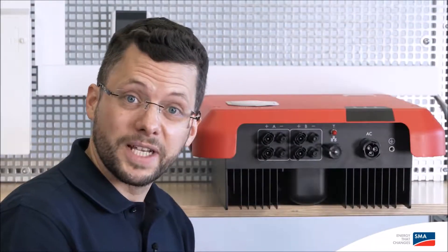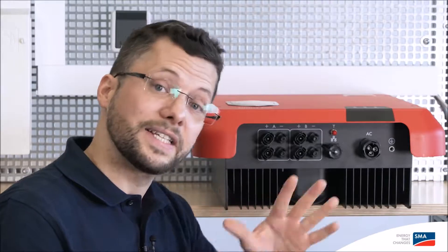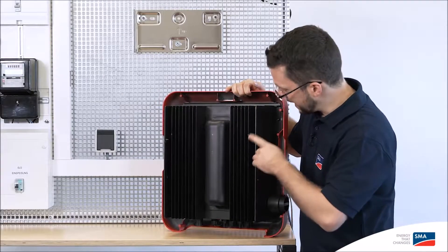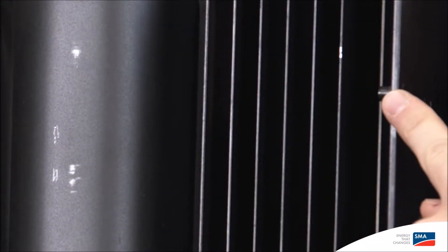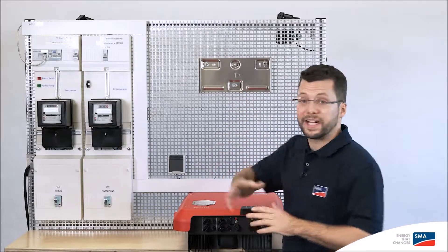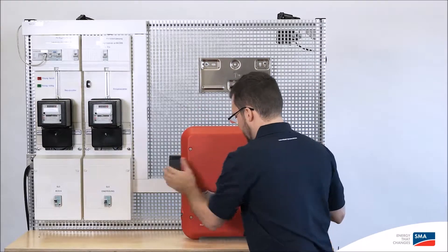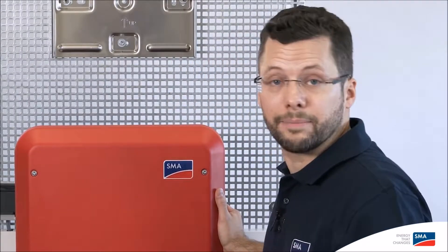The advantage of the Sunny Boy is that all connections can be accessed from the outside, which means that the cover doesn't have to be unscrewed. On the back of the inverter, on the inside of the outer cooling fins, there are guide pins on the left and right which can be used to hang the inverter on the wall mounting bracket. I've already fitted the wall mounting bracket to the wall, and now I'll hang up the inverter. At 16 kilos, it's very light and suitable for one-man installation.